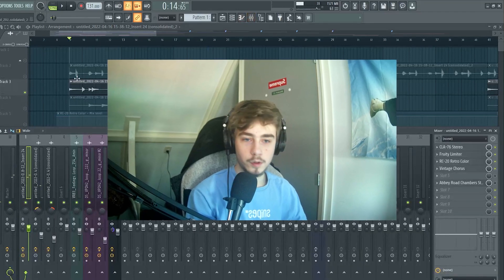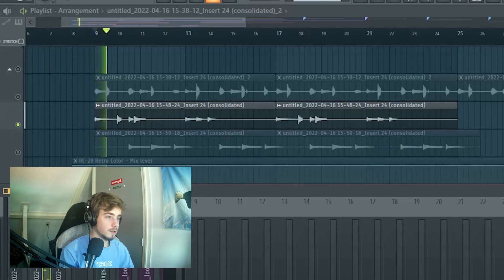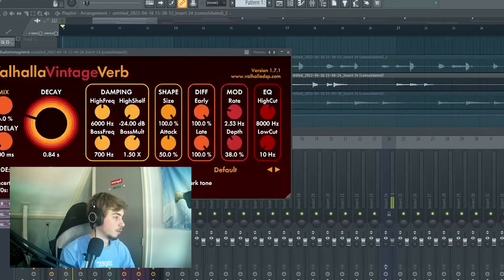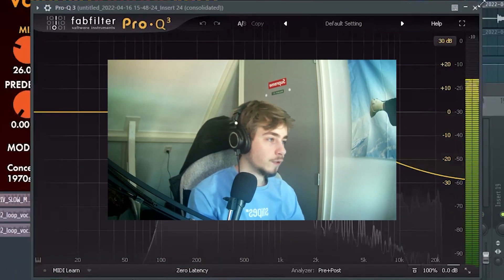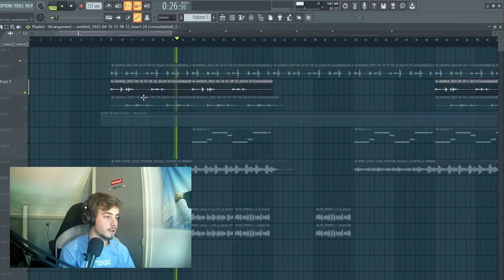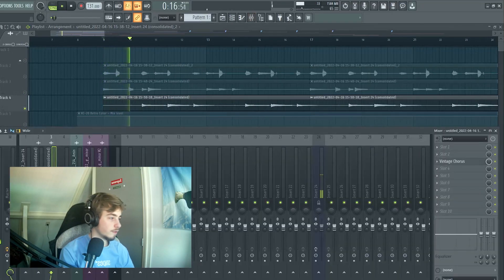Then I recorded a simple top melody — just some notes. I put reverb on it and EQ'd with a high shelf, ducking down the high frequencies, because I want it to feel really vintage. Here's another recording of the top notes without effects.